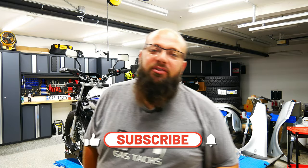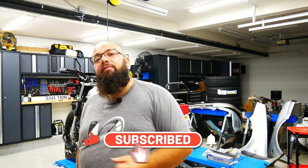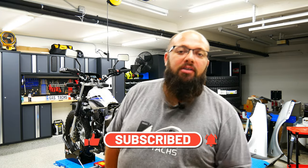If you're new to the channel, thanks for stopping by. Consider subscribing if you like what I'm doing, and if you're a long-time subscriber, always good to have you back. Now, today we're doing my worst task ever — I hate changing tires. I've tried a bunch of times. It's a pain in the you-know-what.